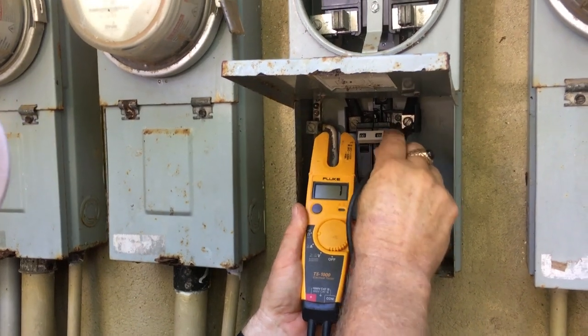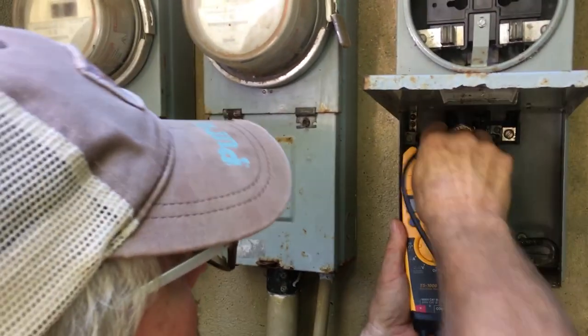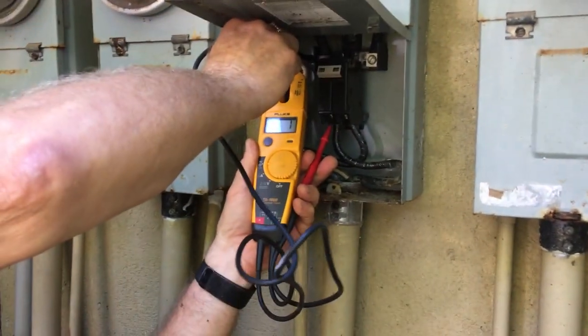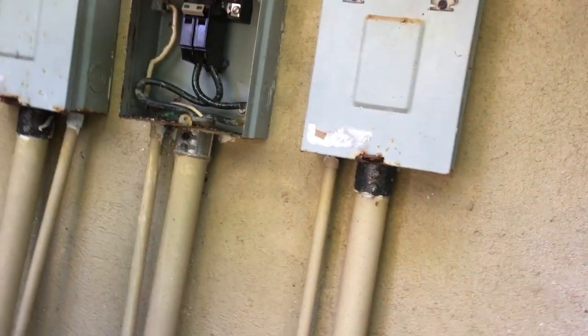On the good side I get one ohm of resistance, and anywhere between two and down to one on the other — so I think we're going to be all right for now. I'm going to put the meter back in.